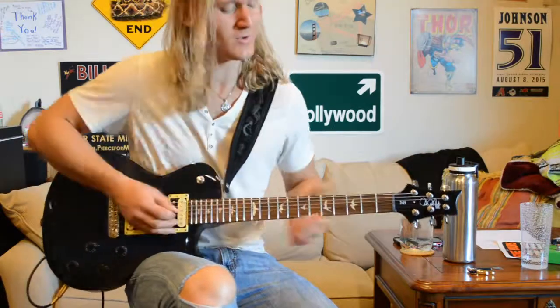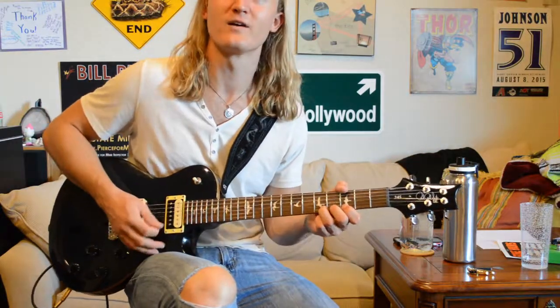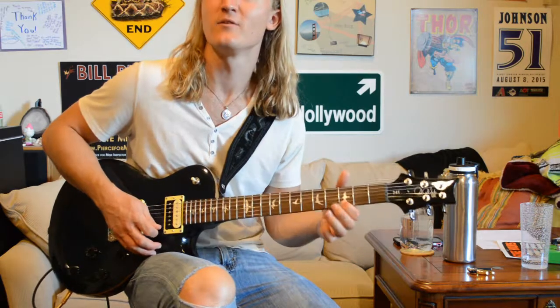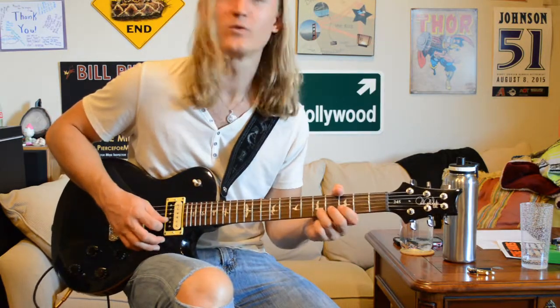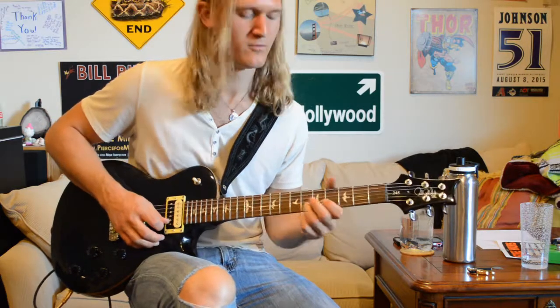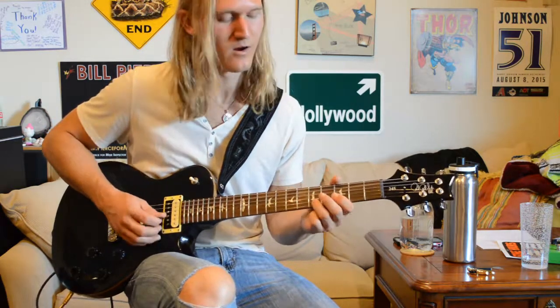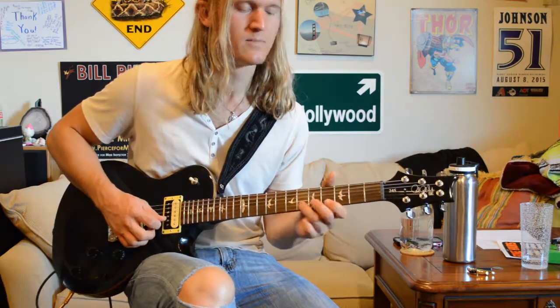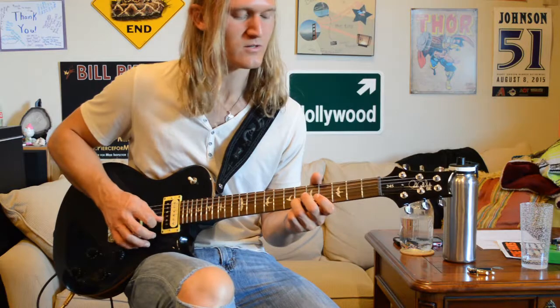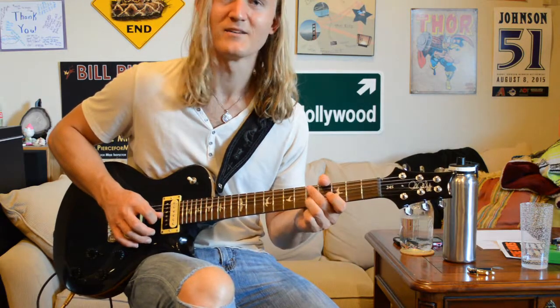We're going to bend here on the fifth fret of our high E string, then we come to the third fret, then we're going to slide from the fifth to the sixth fret of our B string. Then the third fret of our high E string, back to the sixth fret of our B string, then slide back down to the fifth.